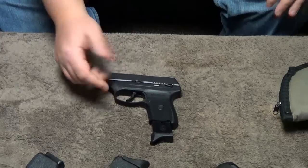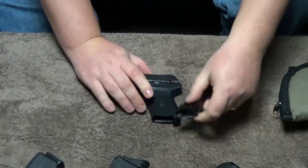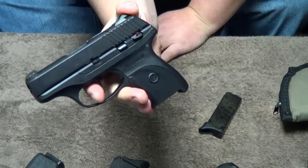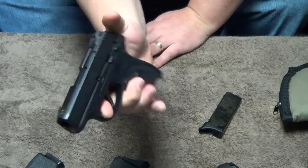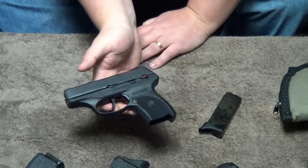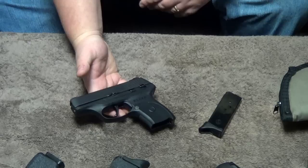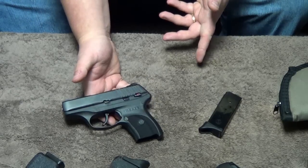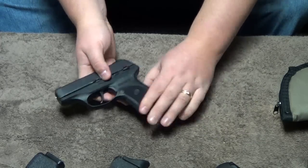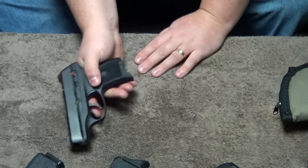It does have a magazine disconnect. As you just saw, I couldn't pull the trigger unless the magazine is in the gun. So let's say you're in a fight, the magazine comes loose, and you have a round racked — the trigger's locked up. Does not work. I don't like that at all. I actually think magazine disconnect is the stupidest thing I have ever seen. I know Ruger's not the only company that does this — Bersa does it too, and I don't like it. I think it's just a useless feature. If I am in a fight, I can only pistol whip somebody with this gun until I find that magazine and put it back in.